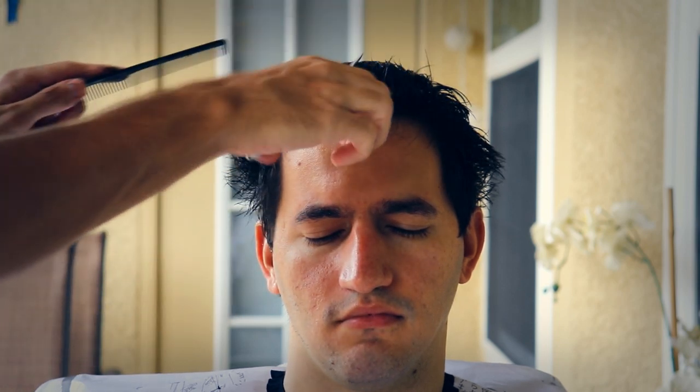His hair is quite dark but thinner than mine, so it was pretty easy to cut. And this is actually my very first time attempting not only to cut someone's hair, but shave their head as well.